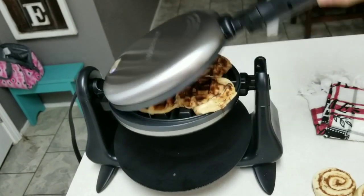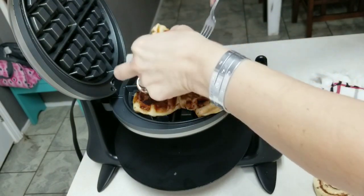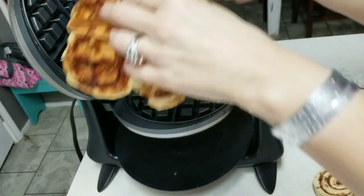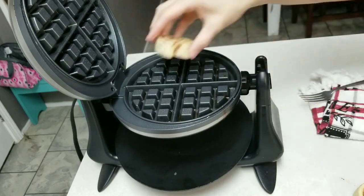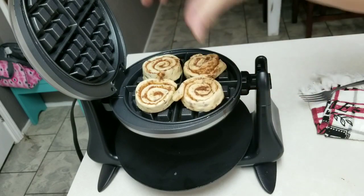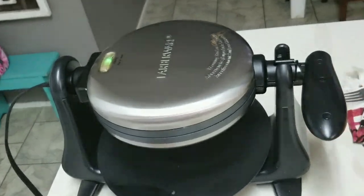Let's see how these turn out. I think they're done! This is my first time making these. I'm going to put them here, spray a little bit more, and put the other four in. I'm making these in the waffle iron — I might just like this. That one, let me flip it over.